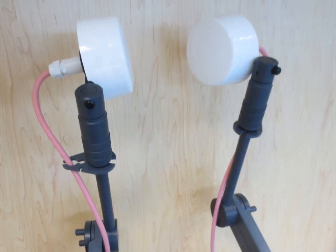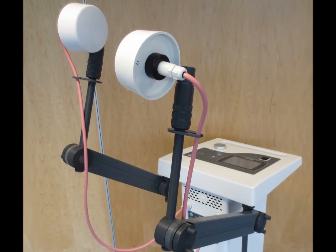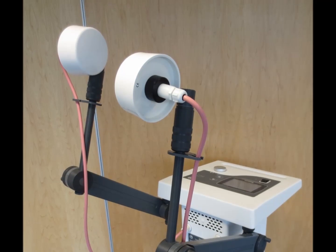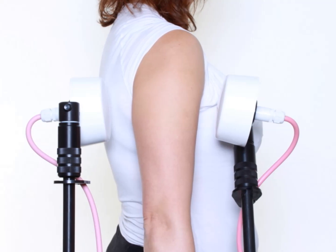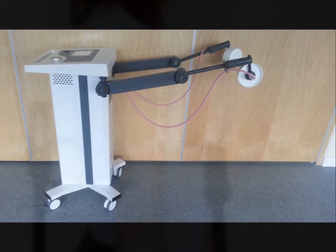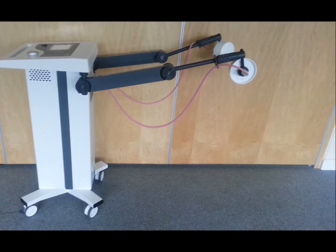The electrode arms are most important in any shortwave therapy device. If they are not robust and stable, this will cause the electrode position to become compromised and will result in a different area of the patient being treated during the session as the arm slowly falls. The EMS Physio electrode arms are completely stable and remain in position for up to 30 minutes, even using the heaviest electrode.